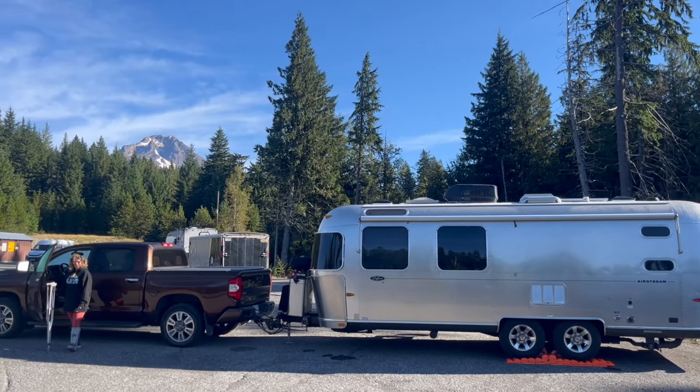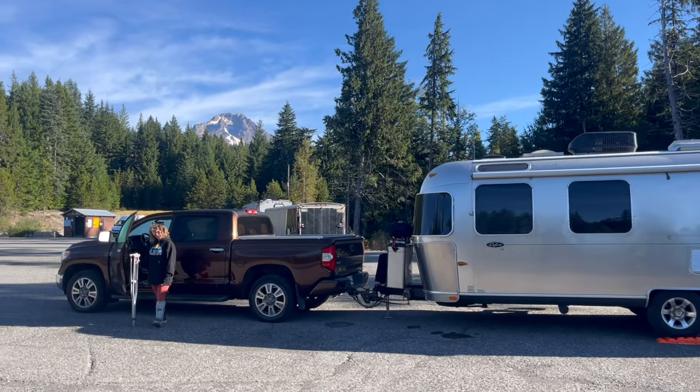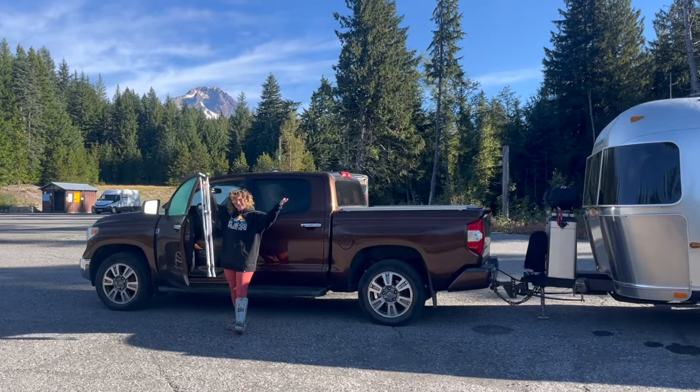We're towing to get signal so we can make some phone calls because the workers' comp company has denied my claim and I need cell phone signal to make calls. We've got to make progress on this today. I've decided to tow to a parking lot and knock out these phone calls comfortably — with all my things, I can take as long as I want and not worry.